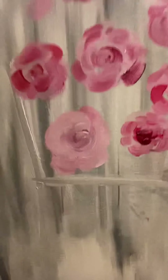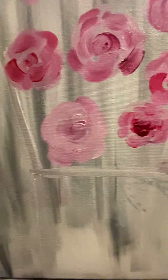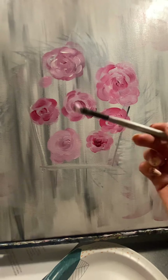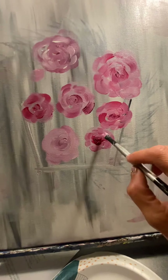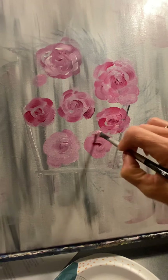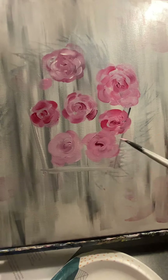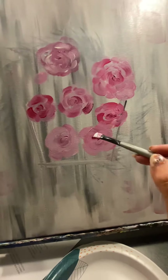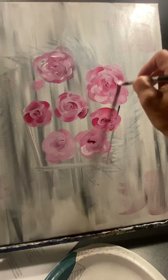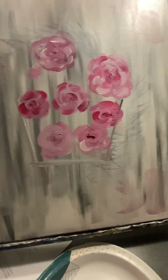It just gives it a little bit more depth and gives it that rose bud look. I'm not taking a lot of time on these. So if this is the center, just mix up a lighter color and make these swoop marks around them, right here, just like that. If you want to go in with some white and highlight them a little bit, you sure can.